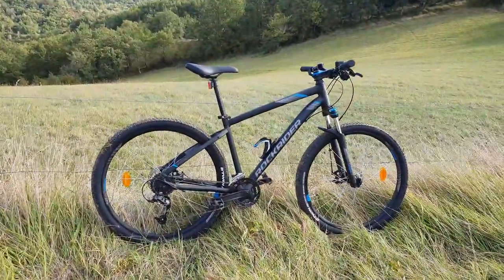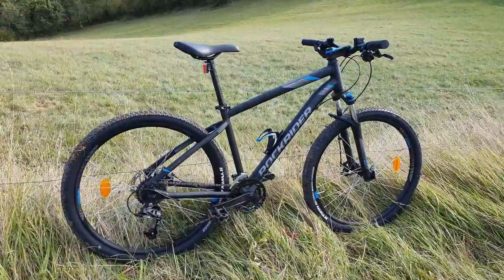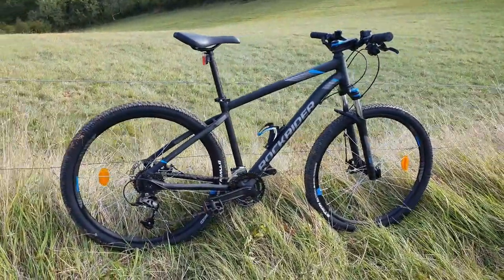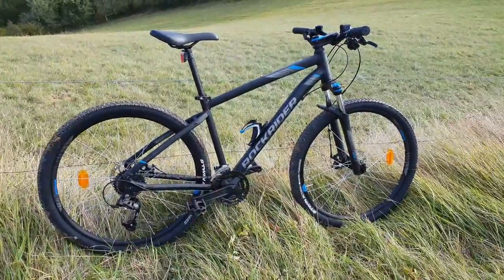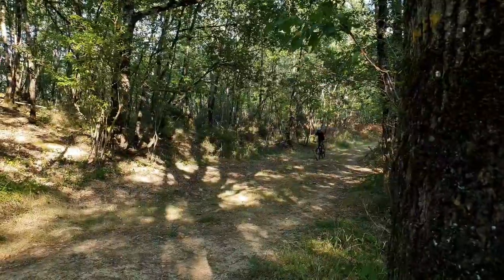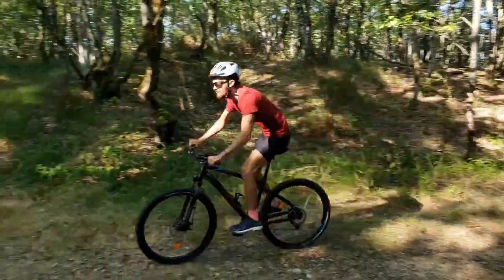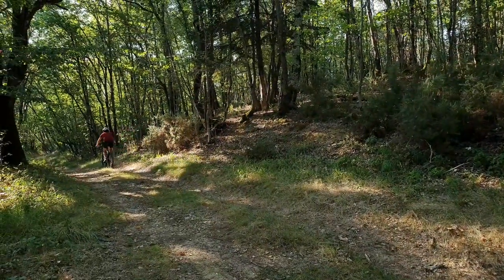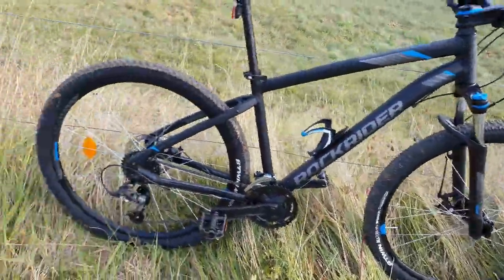Today I'm going to be giving you a first impressions or an overview of this Rockrider Decathlon ST520. This is a mountain bike from Decathlon, and we're out here in the gorgeous Pyrenees riding here. We've had it for a few weeks now and I want to give you a first impression on it. We'll run through a quick spec sheet, but you can just look this up on the website yourself.